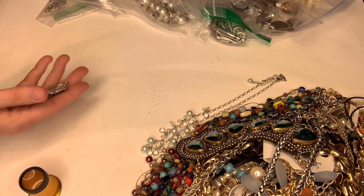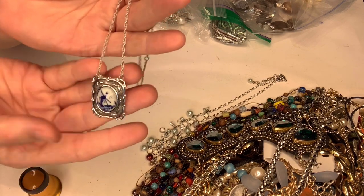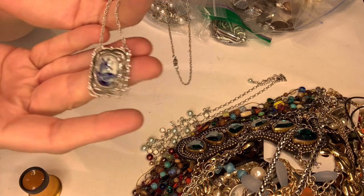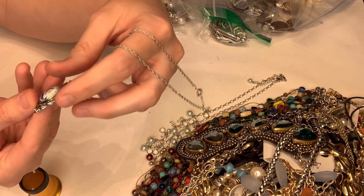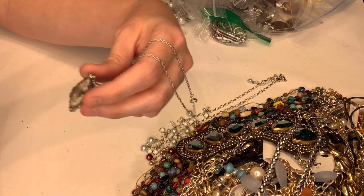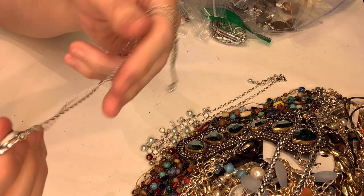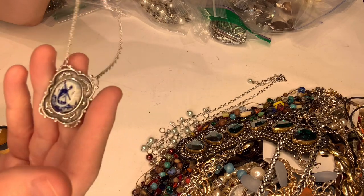Let's see what this one is — it's really cute. It looks like it has a windmill on it and it is marked 'Sarah,' so I'm guessing maybe Sarah Coventry. It's a cute piece.